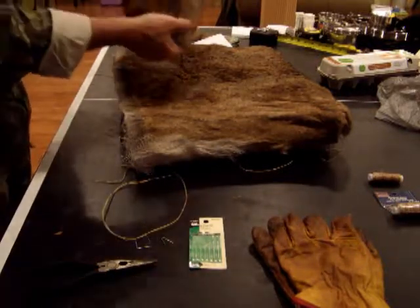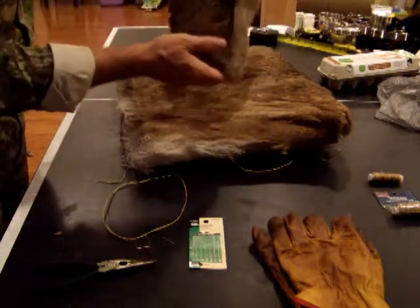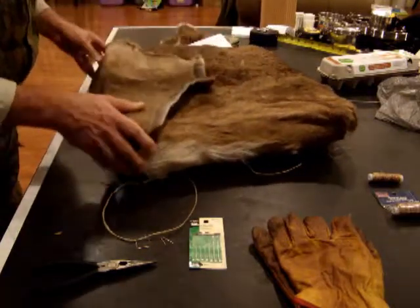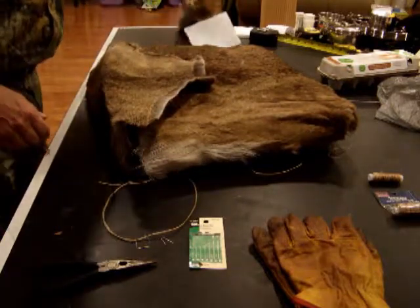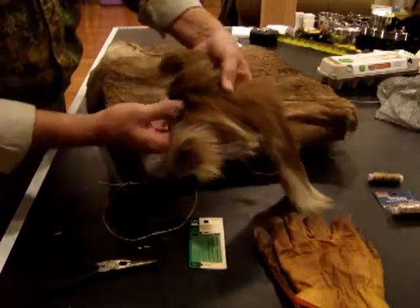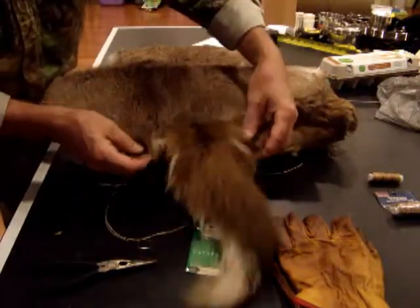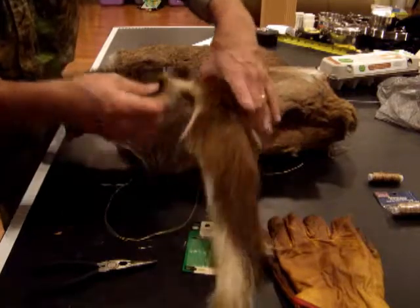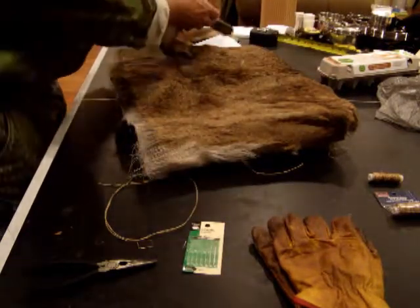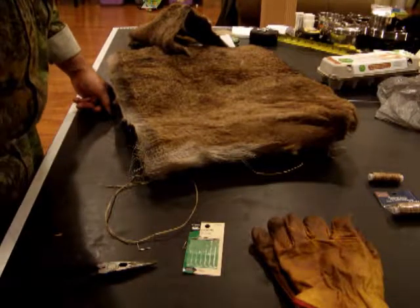I'll take the third piece of hide — the neck portion — and that's going to be the top flap. I will attach that. For decoration I've saved the tail section and I'll just trim it down a little bit and apply it to the bag. Then I'll figure out a strap system. The finished bag will measure 3 inches deep, 15 inches tall, and 20 inches wide — all out of a buckskin.